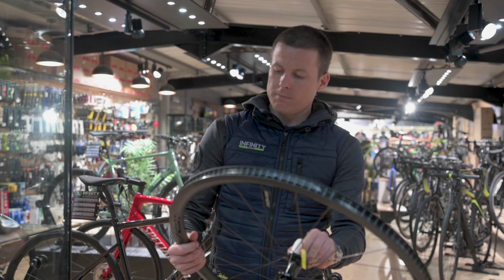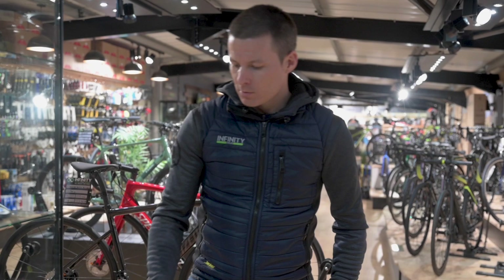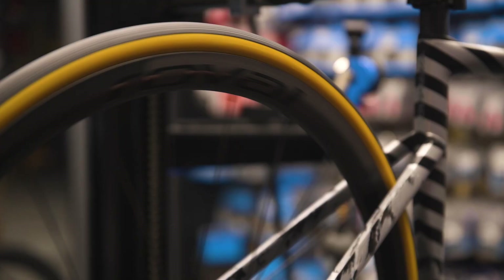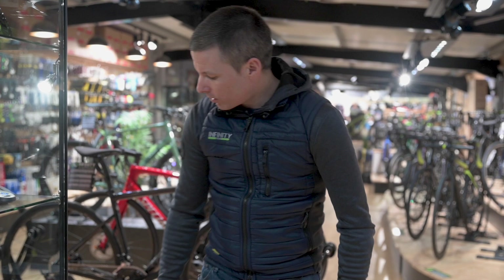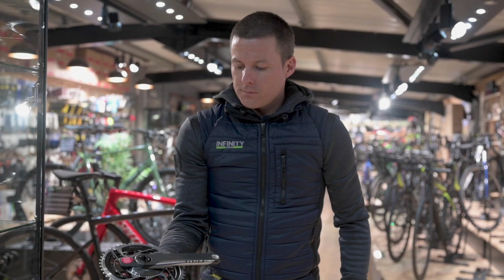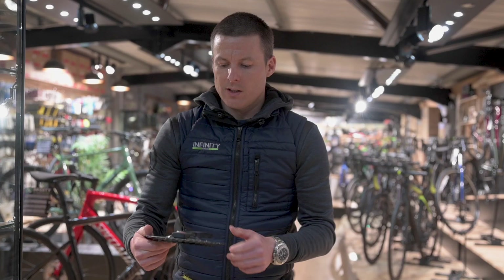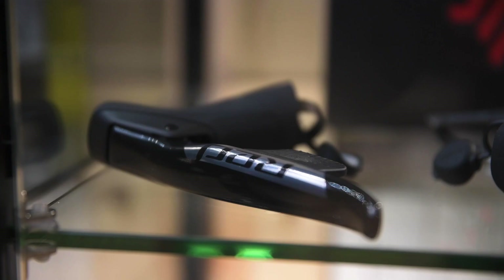They're not tubeless ready, which might horrify a few people, but they roll really well with the Specialized Turbo Cotton tyres on. Groupset-wise, I'm going to go for SRAM Red. There's a choice between SRAM Red and Dura-Ace, but I love the red components — love the look of the groupset, love the simplicity, no wires. That's what I'm used to; that's what I've ridden for a couple of years now. So I'm going to go with the SRAM Red groupset.